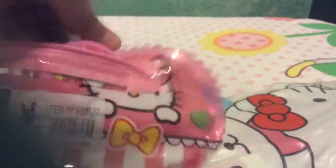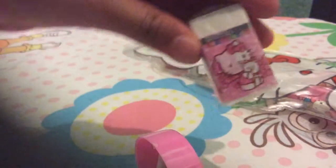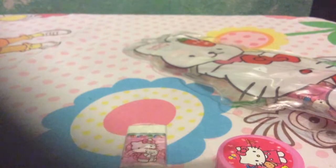We have this Helikitty sharpener, we have this Helikitty eraser, and we have this Helikitty pencil — it's not sharp yet.